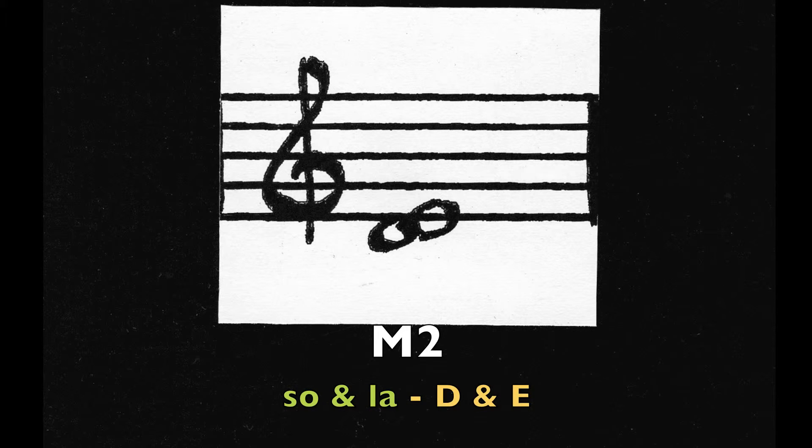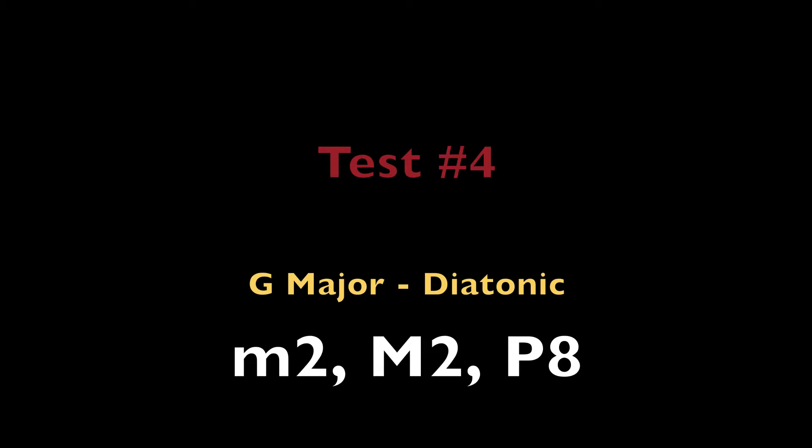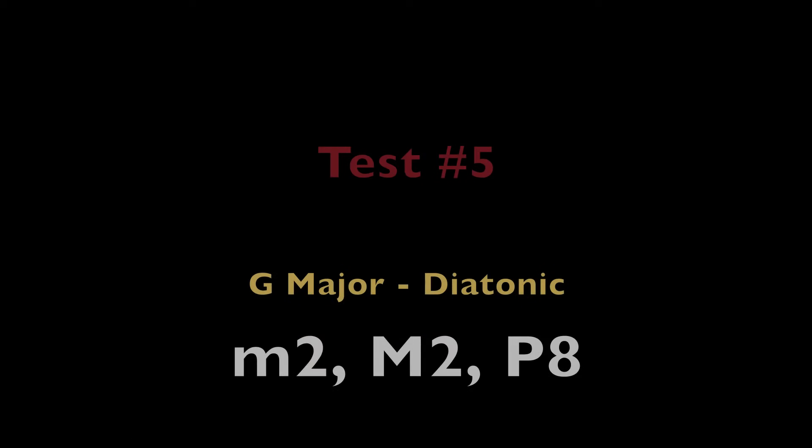Major 2nd, So and La — the notes D and E. Major 2nd, Fa and So — the notes C and D. Perfect octave. Fa — the note C.